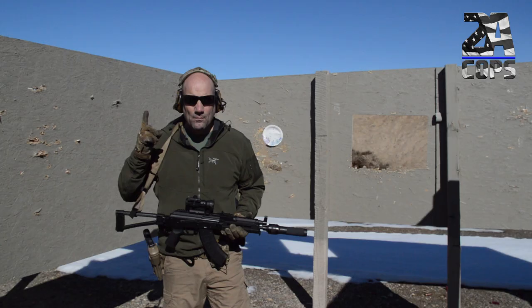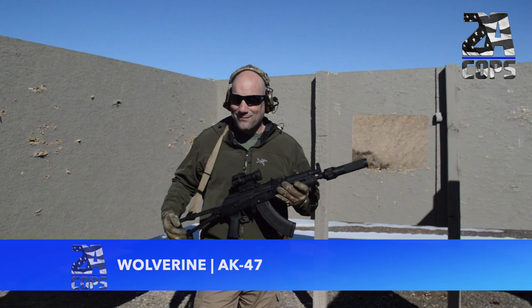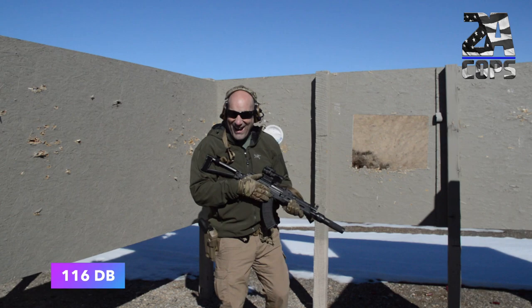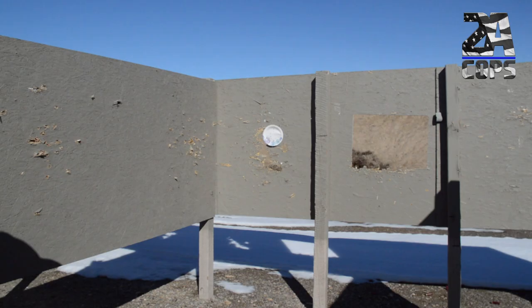Bonus round for those of you with AK-47s — we've got a 7-inch AK topped off with a Wolverine, so let's do it for fun and see what happens. That comes in at 116. A spent case hit me right in the head on that one.